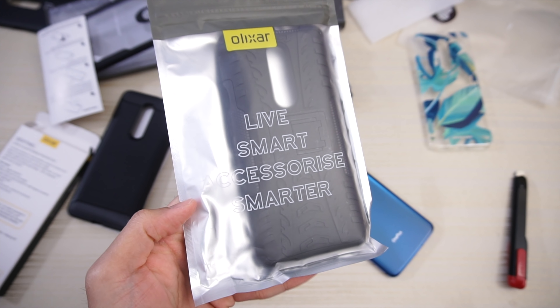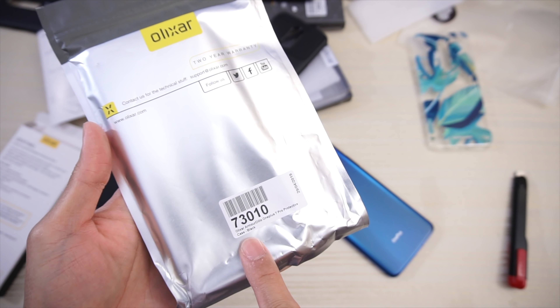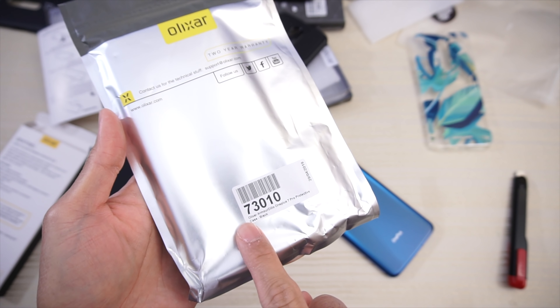Live smart, accessorize smarter. This one says Olixar Armadillo, OnePlus 7 Pro protective case in black.